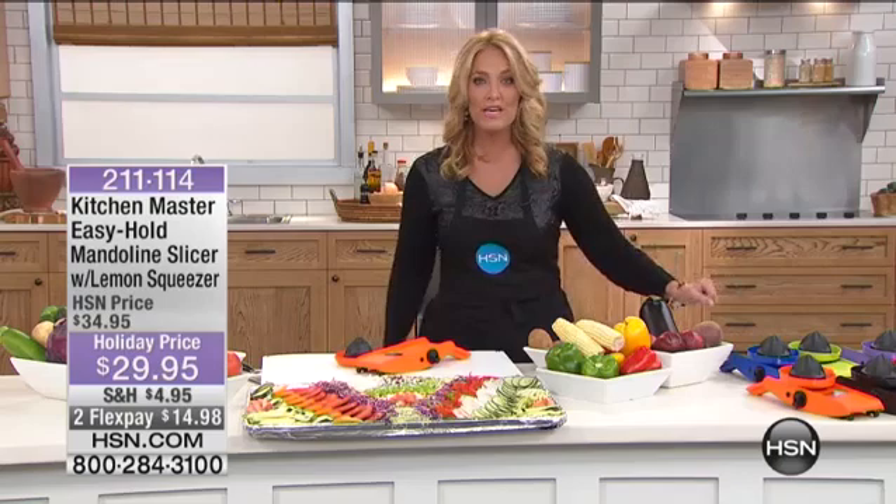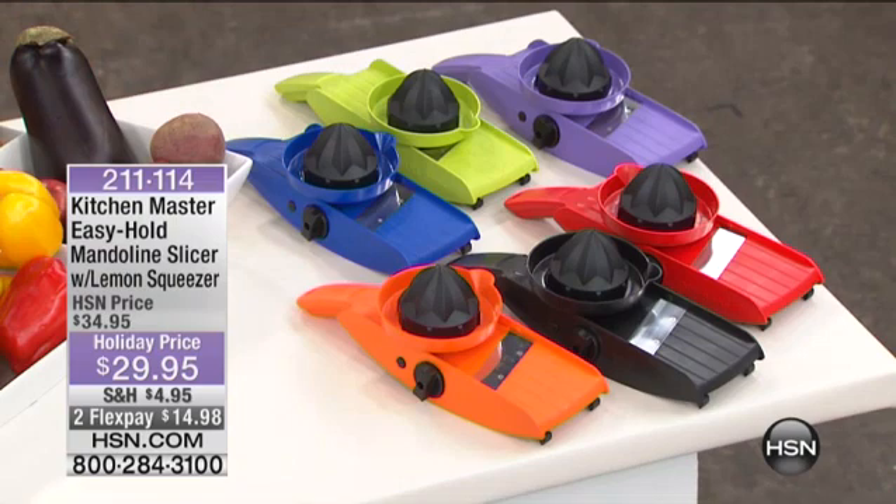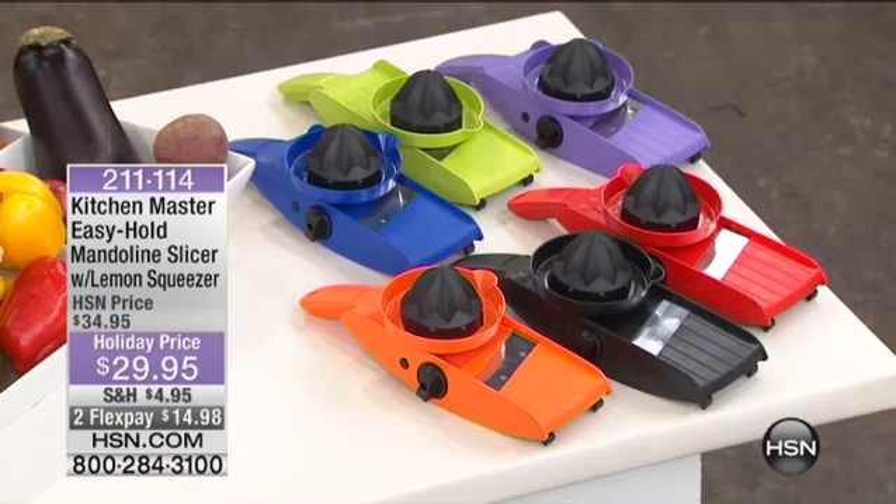It gives you the ability to slice, dice, and so much more. We're doing it at a holiday price. We have it in your choice of gorgeous colors: purple, green, blue, red, black, and the fun hot orange. $29.95 — that's $5 off our regular pricing — and it's on two flex payments at $14.98.